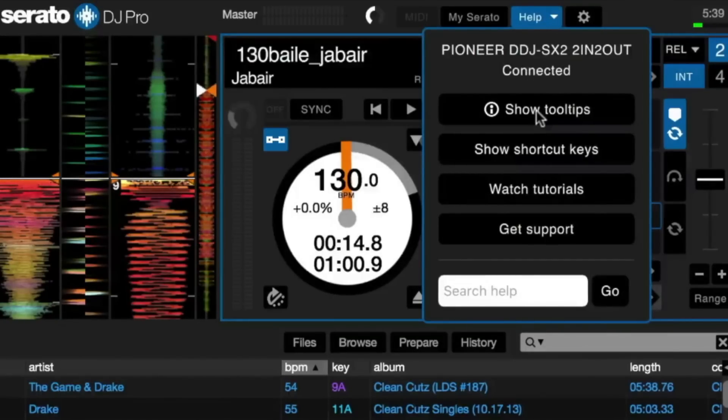When you press the help button, a drop-down menu will appear with tool tips, shortcut keys, tutorial links, a support link, and a search tab if you need to search the Serato site for an answer about something inside of Serato DJ Pro.